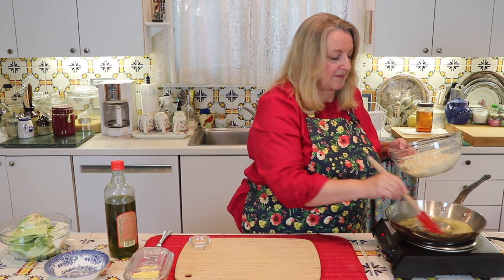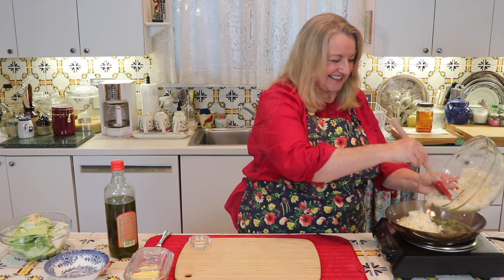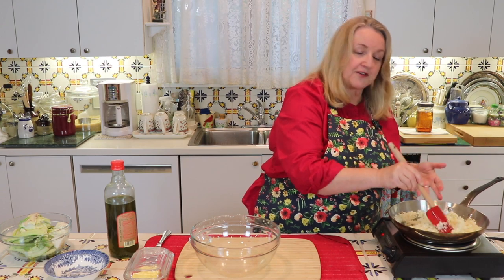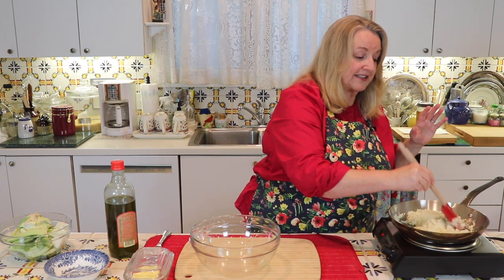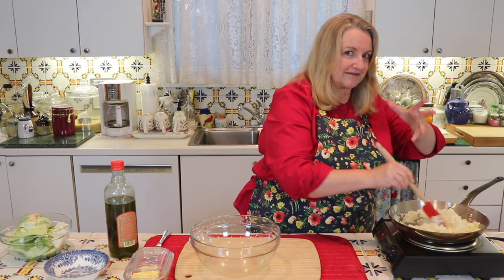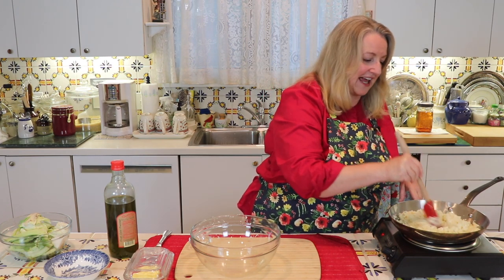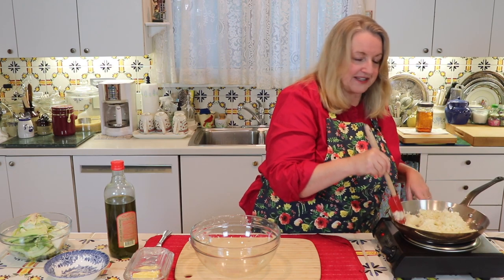I've got my butter and olive oil warmed up and I'm adding in the cauliflower rice. I'm just sautéing this, mixing it nicely with the butter and olive oil for a few minutes. I'm not going to add salt until the very end, because salt will cause the cauliflower to release liquid, and I don't want it to get mushy — I want to keep the grains separated.